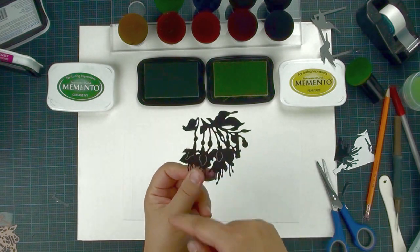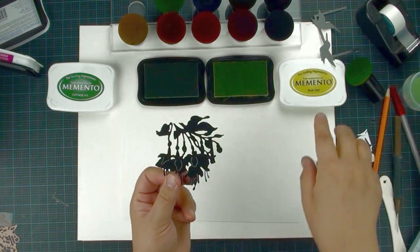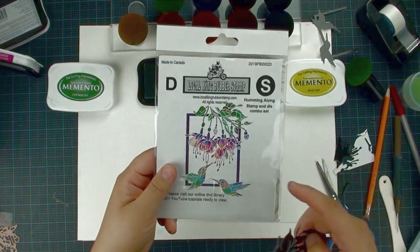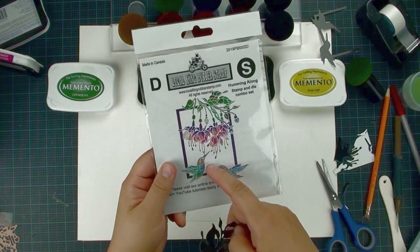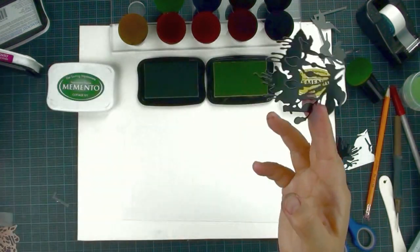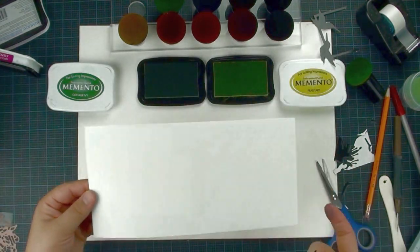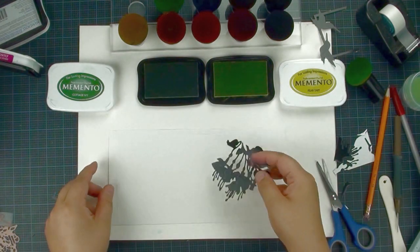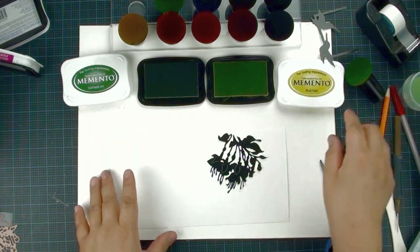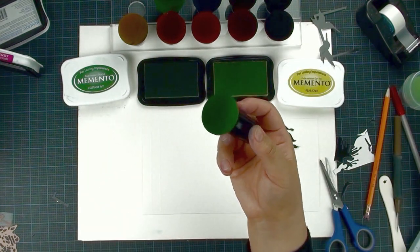I trimmed off the fuchsia part of the image — I removed the frame and the hummingbird, keeping only the fuchsia part as my stencil. So I have my cards ready and I have two colors: the Pear Tart and the Cottage Ivy. This is my Magic Mushroom — always test it first before using.